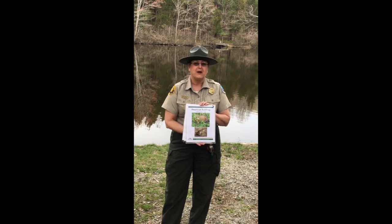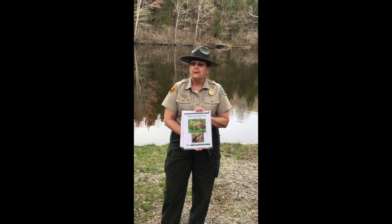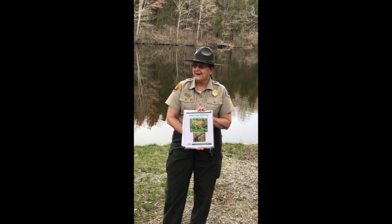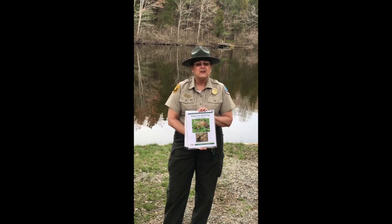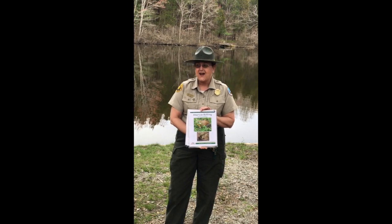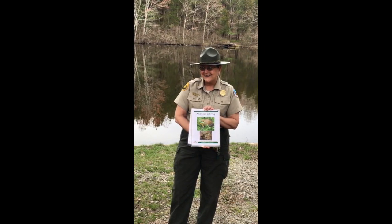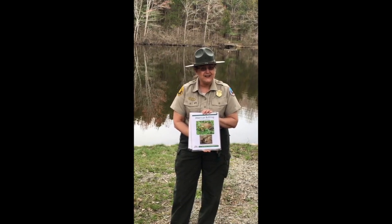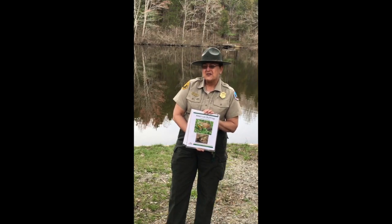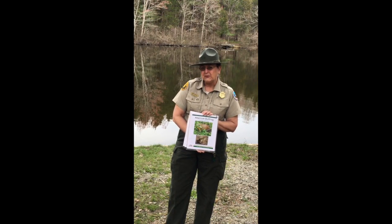The first one is the American bullfrog. We heard him and Ranger Nicole and I saw him, but he's quick and slippery. When you hear this call — it sounds like a bull in a field, doesn't it? — that's our American bullfrog. They're mostly active right now; Nicole and I can hear them off in the distance.